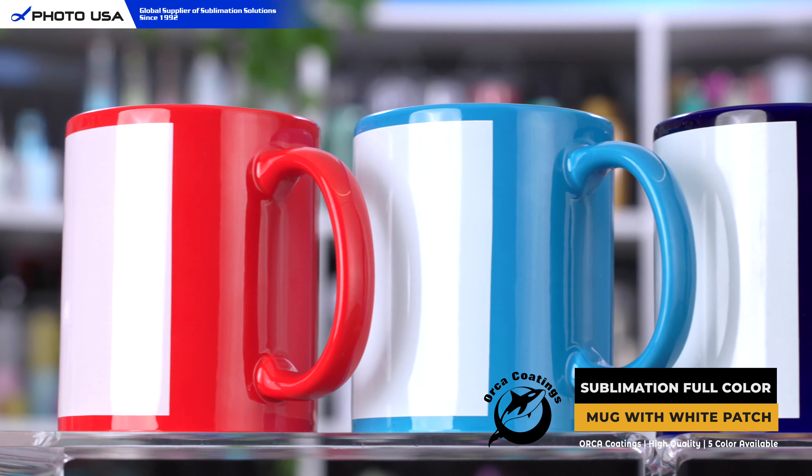The new added colors include dark blue, light blue, pink, and red. This mug is designed based on our full color mug, and the only difference is that we added a white patch on the outside.